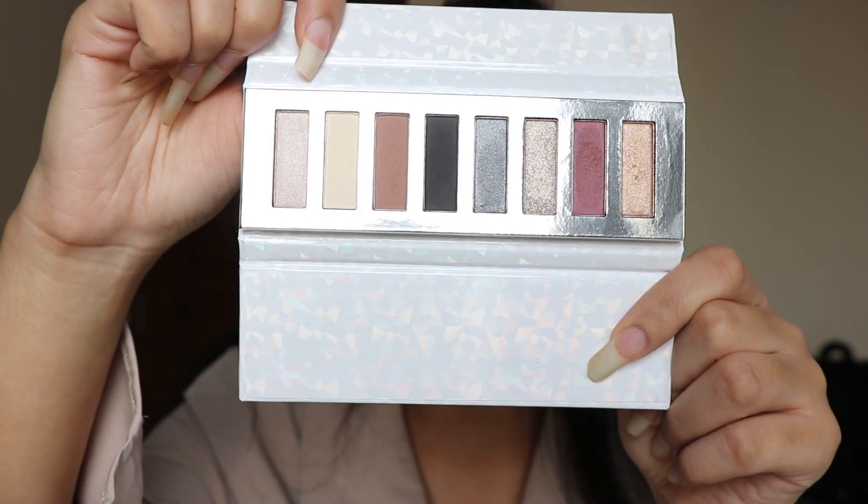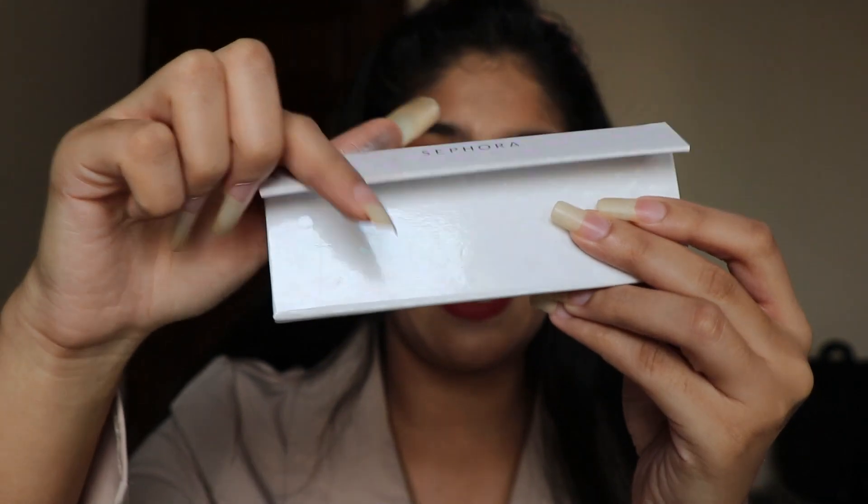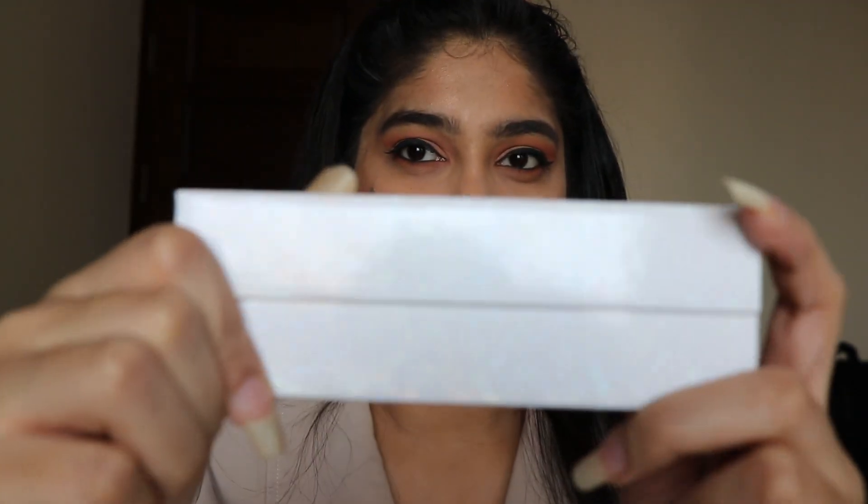So guys, these are the eight shades that I have swatched for you, and they are all from Sephora. I am truly in love with this palette — it has got all the shades: darker shades, nude shades, and glitter shades as well, and it is very handy.